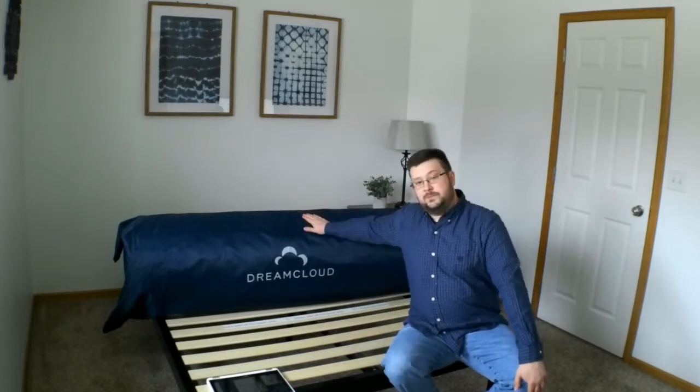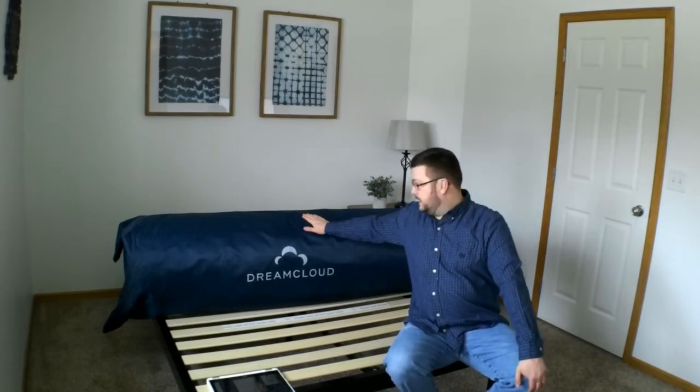Like most of the mattresses that I review, this one comes compressed, shipped directly to your home for free. That means you buy it online, of course.